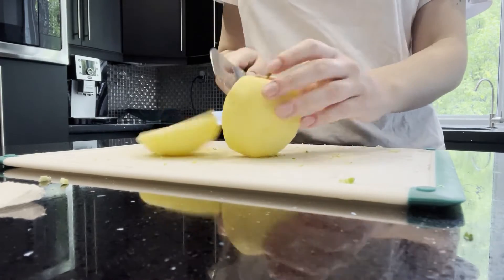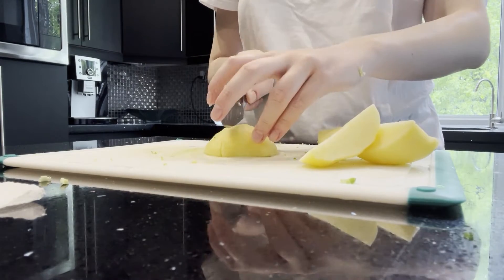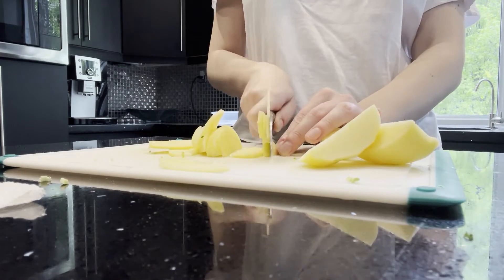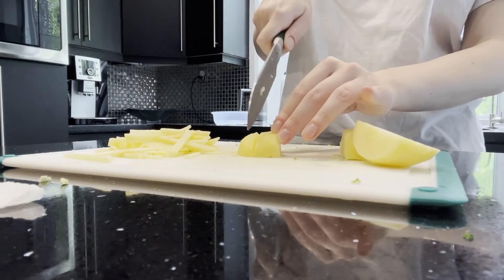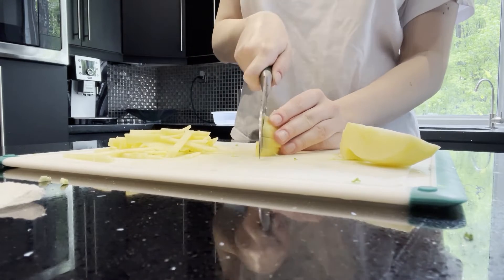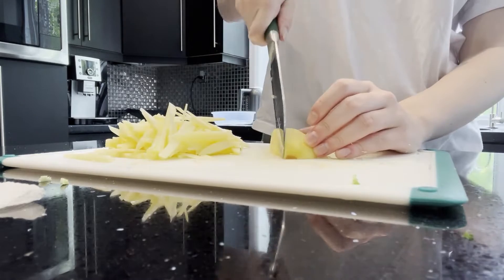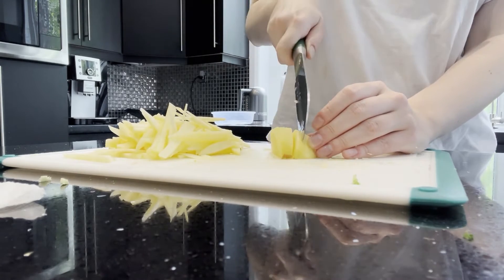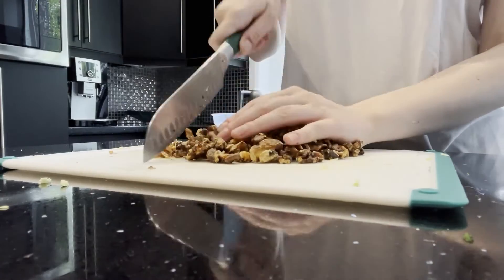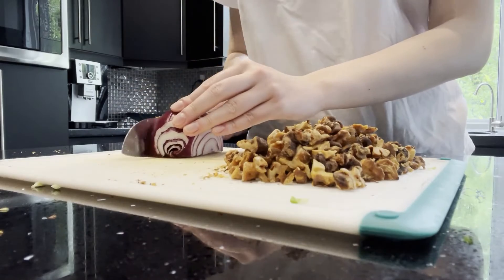Now I'm just cutting up an apple into very thin matchsticks. After taking out the walnuts from the oven, I chopped them up into small pieces. And then I also chopped up a red onion.